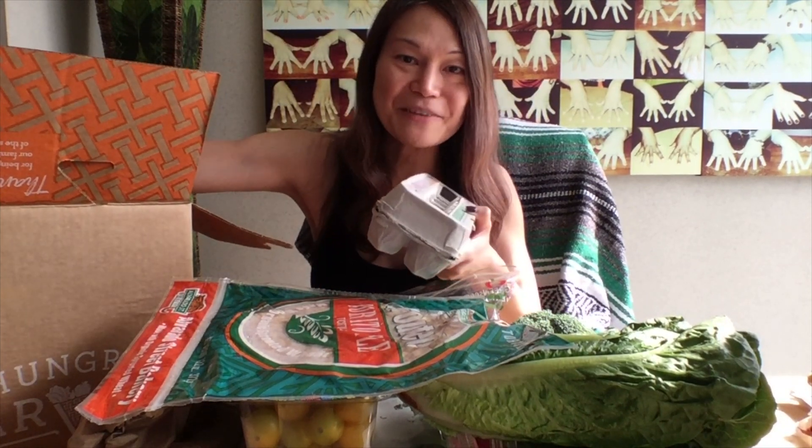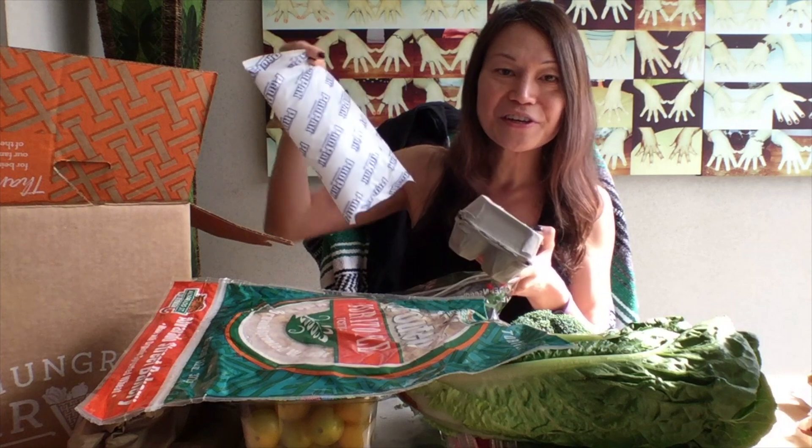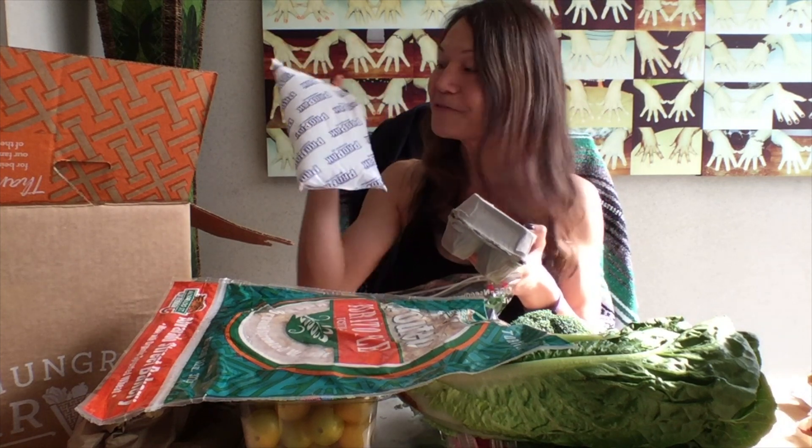And our requisite ice pack to keep everything nice and chilly. You can reuse this — just put it in your freezer. Nice little freezer pack.